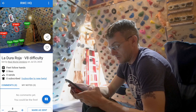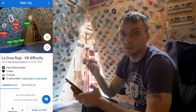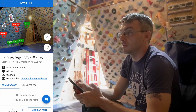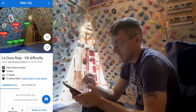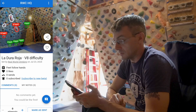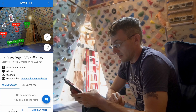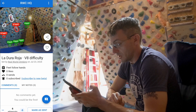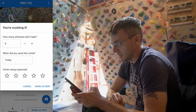There's a feature to track how many attempts a climb took — I can just incrementally increase the attempts rather than waiting until I finish it and then trying to remember. That's something the other apps have not had yet. Let's just pretend it took me a lot of attempts over a lot of days and mark it as sent.